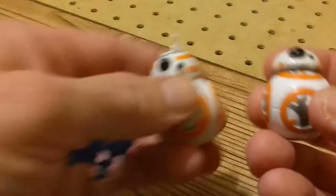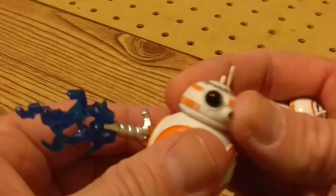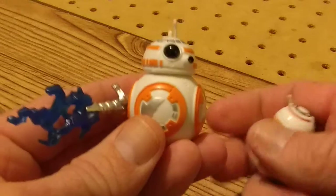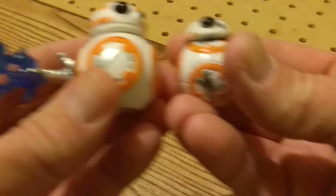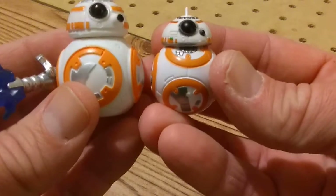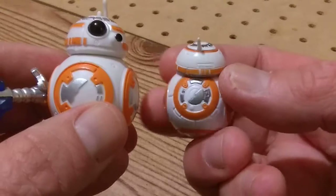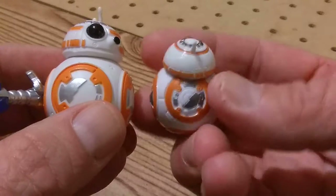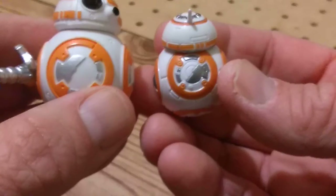I also wanted to compare it to this guy. He doesn't slide around at all — he just turns around. But he's just as good a toy, and he's as large as the regular action figure. Let's see how different they are this way. I love doing these little tiny comparisons.